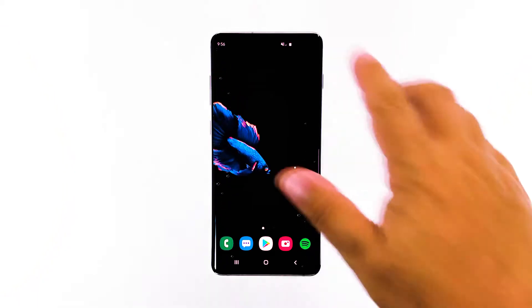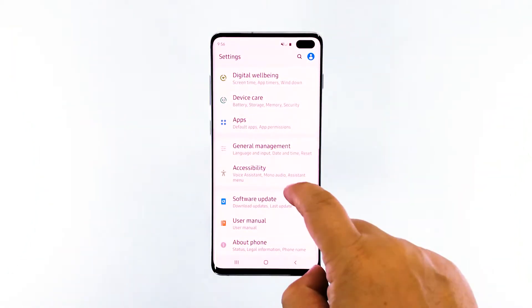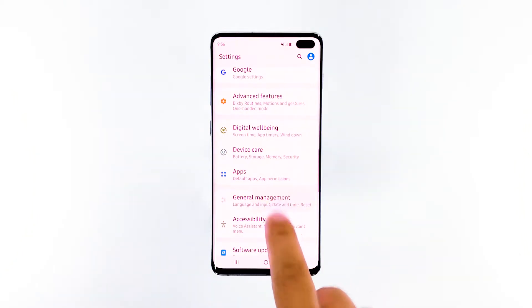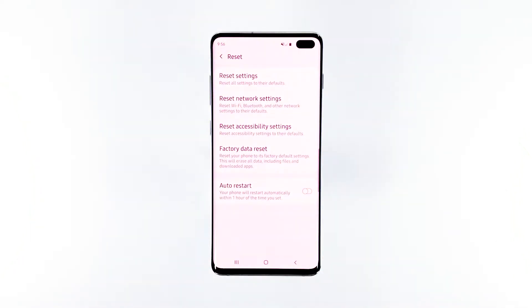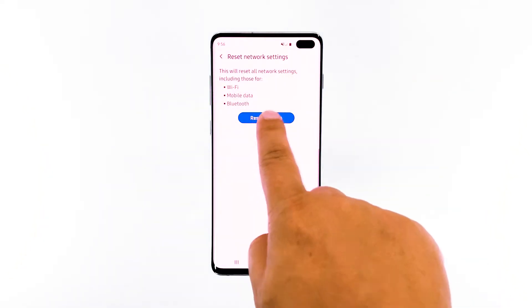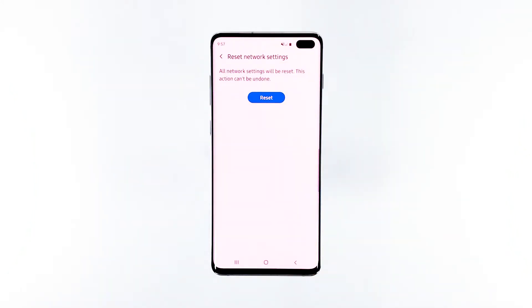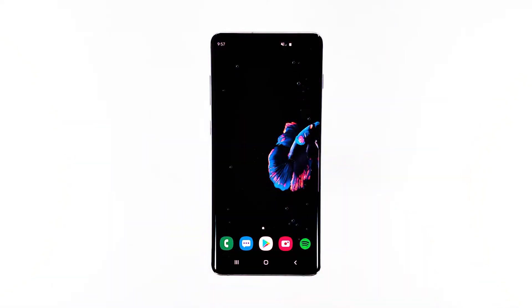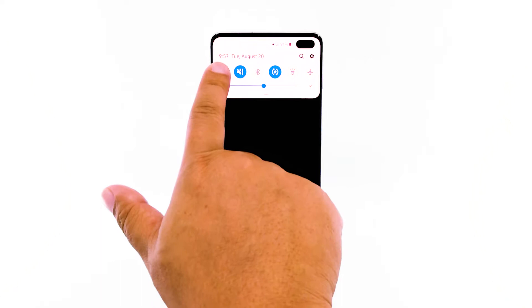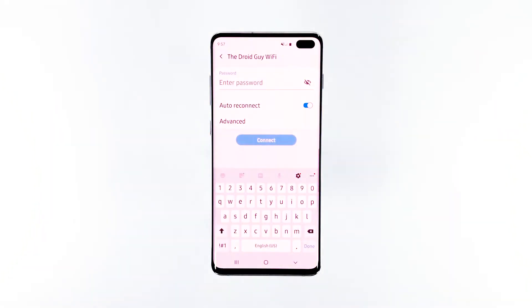Here's how it's done. Swipe down from the top of the screen and then tap the settings icon. Find and tap General Management. Touch Reset. Tap Reset Network Settings. Tap the Reset Settings button. If prompted, enter your PIN, password, or pattern. Finally, tap Reset. After resetting the network settings, enable Wi-Fi and then let your phone reconnect to the network. If your Galaxy S10 Plus is still not able to connect to the network but your other devices can, then move on to the next solution.